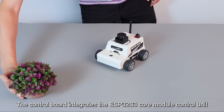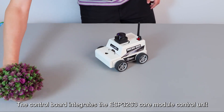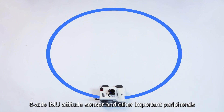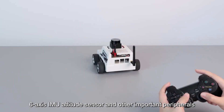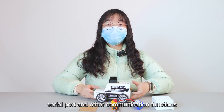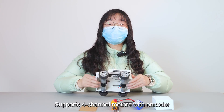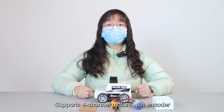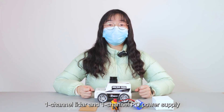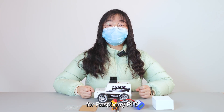This includes an ESP32 dual-core development board. The control board integrates the ESP32-S3 core module, control unit, motor drive, servo drive, six-axis IMU attitude sensor, and other important peripherals. It supports Wi-Fi, Bluetooth, serial port, and other communication functions, as well as four-channel motors with encoders, two-channel PWM servos, one-channel LiDAR, and one-channel PD power supply for Raspberry Pi.